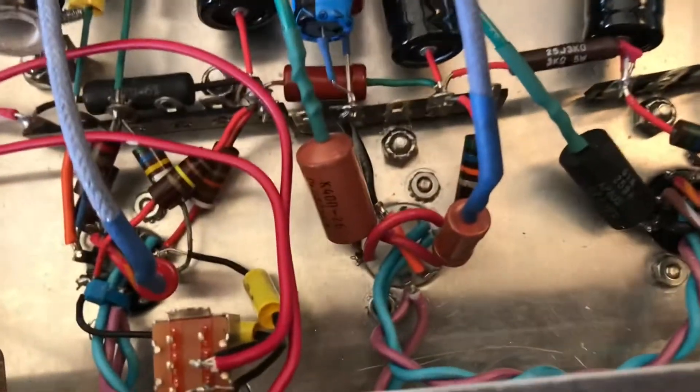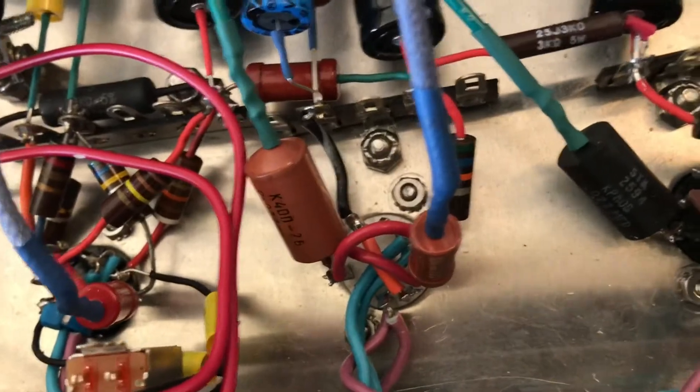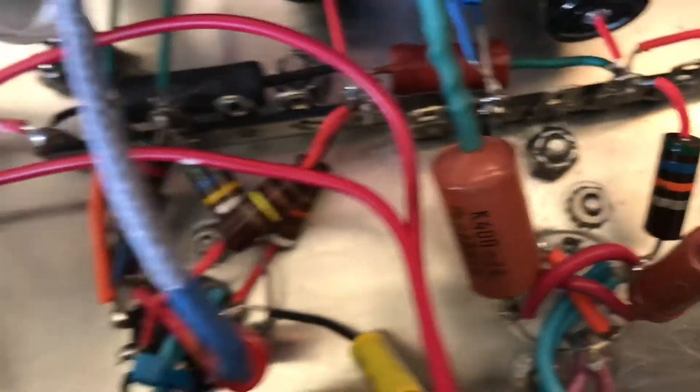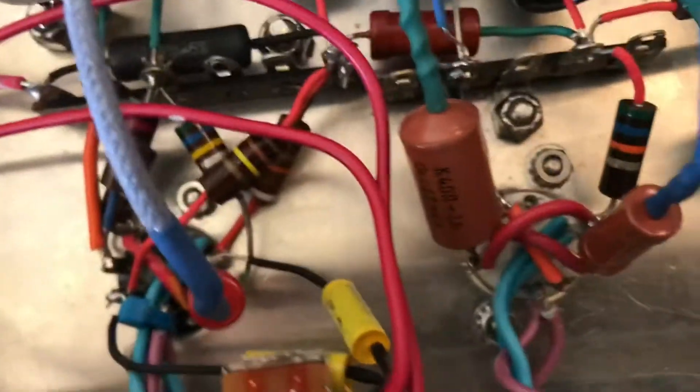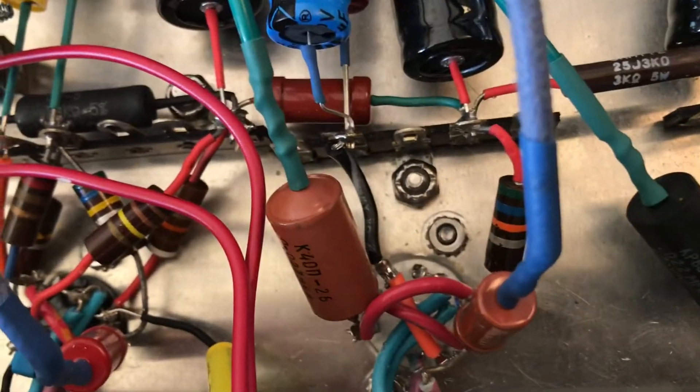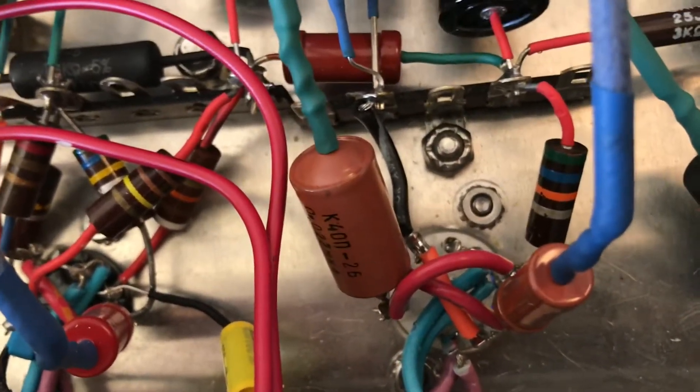Here we are back with the tube socket replacement completed — it's fully wired up now. This is a 9-pin preamp tube position wired in parallel, as is the first one. You've got two parallel stages feeding a long-tailed pair phase inverter to the output. So here I am back at it.